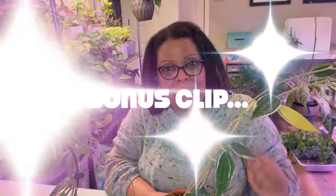So thank you guys for coming along with me on my tour of my plant goals for 2024 and I will see you in the next video. All right, have a good day. Bye.